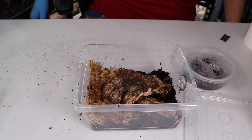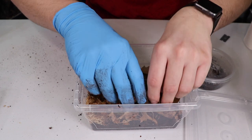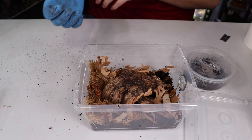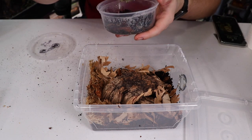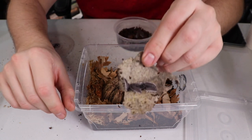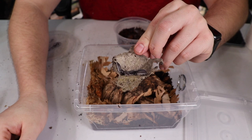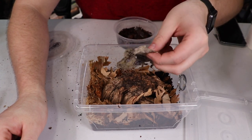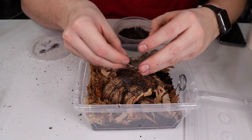Last thing to add is a little bit of botanicals — just grab some leaf litter and throw it in. Now these are the Hoffman Sagai isopods. These guys are pretty small still, about half grown. Let's get them into their new home.